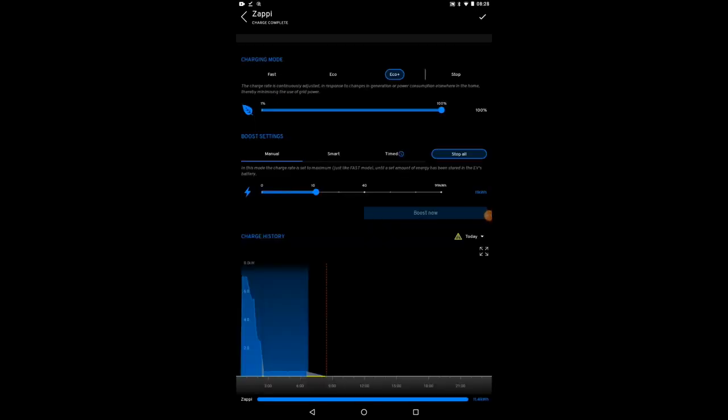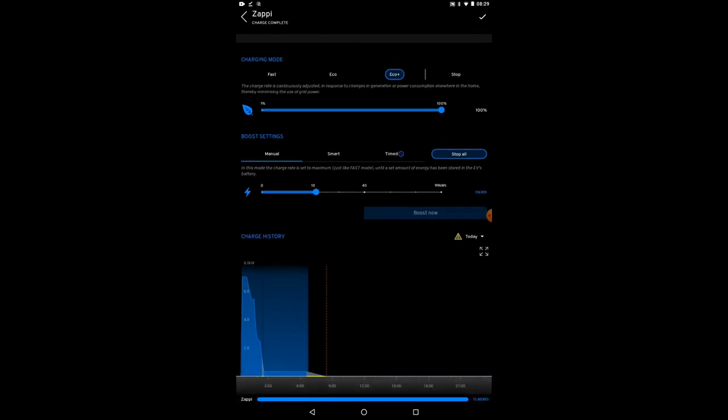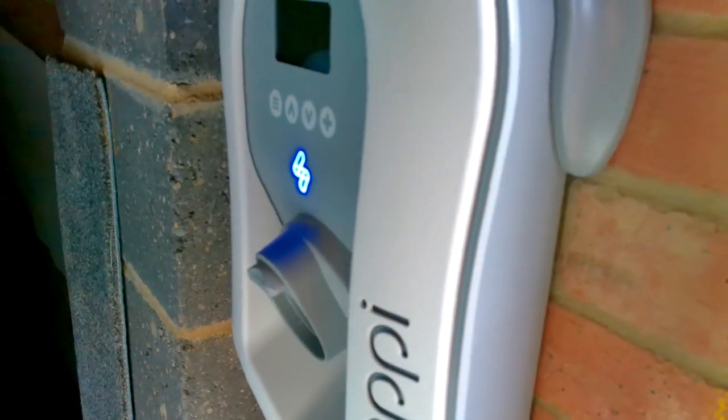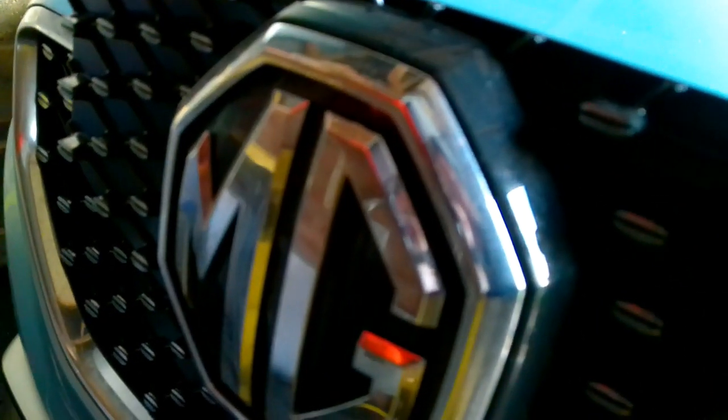Looking at the app this morning: charging started at half past midnight, dropped off to around two or three hundred watts at about 2:30am, and stayed on charge until around eight o'clock, tailing off towards the end. It looks like all done — 11.4 kilowatt hours went in. Going to the car now: there's a blue light on the charger meaning charging is complete, and there's no pulsing or steady white light on the MG badge, which means the balancing is fully finished too. Let's unplug.